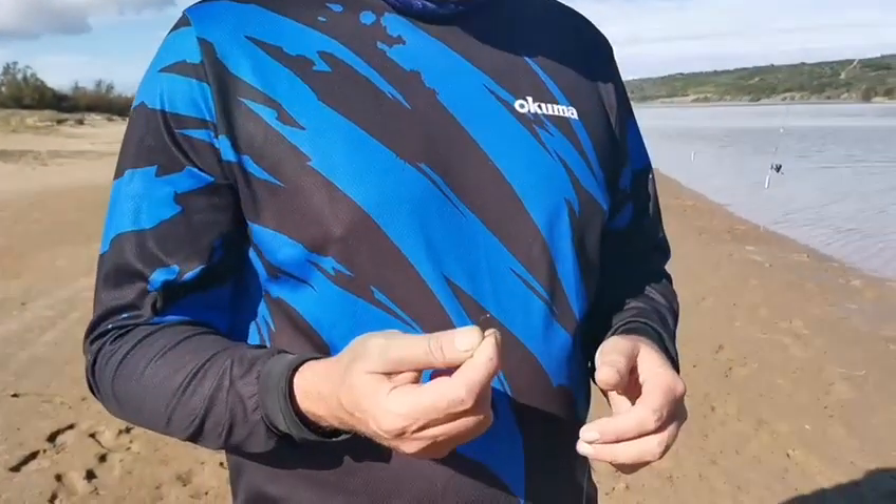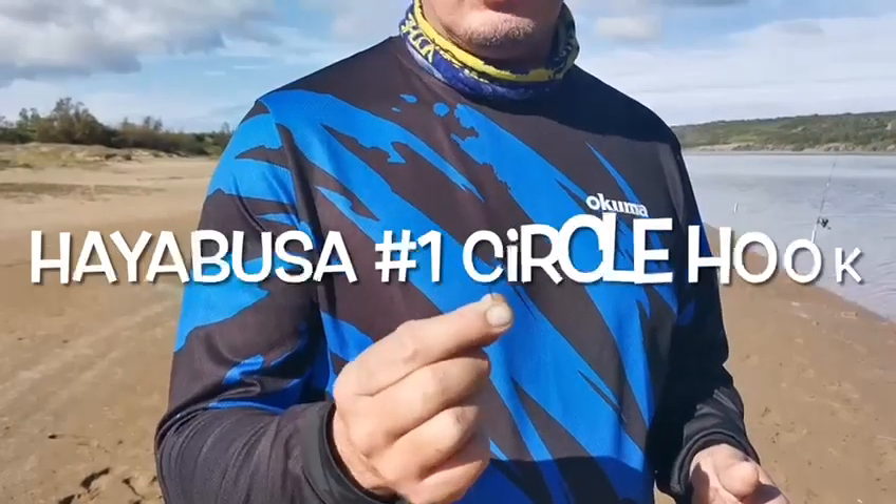And I use an Abusha number one hook, circle hook. That's my favorite hook for ground fish.